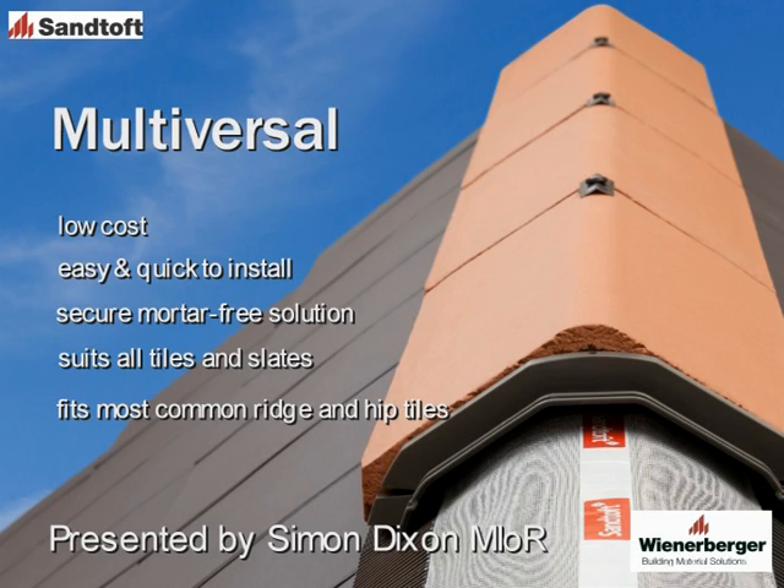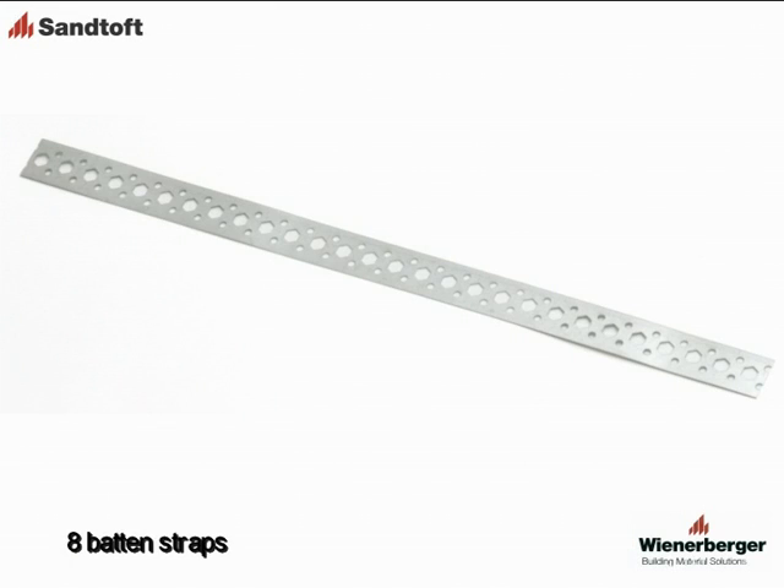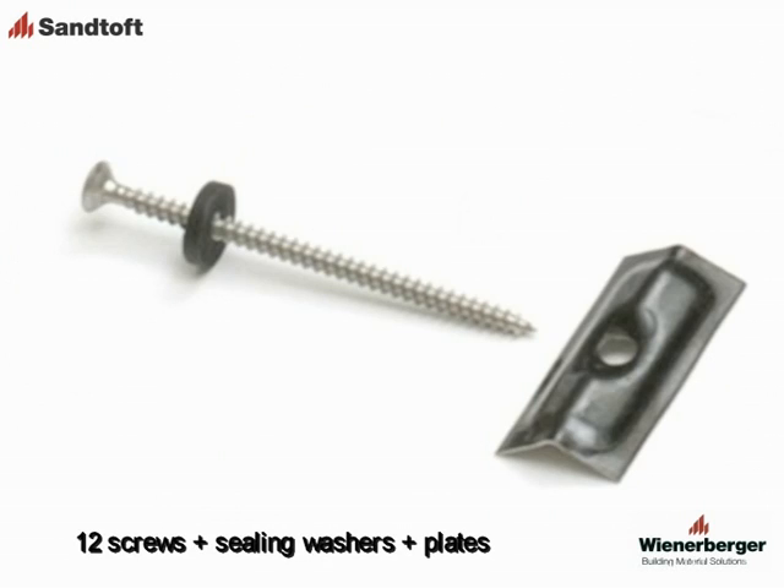The system is supplied with the following components in a standard box to fit a 5m ridge or hip: a 5m ridge and hip roll, 8 batten straps, 11 ridge or hip unions, and 12 screws with sealing washers and fixing plates. One extra fixing is supplied to secure the end ridge or hip tile.